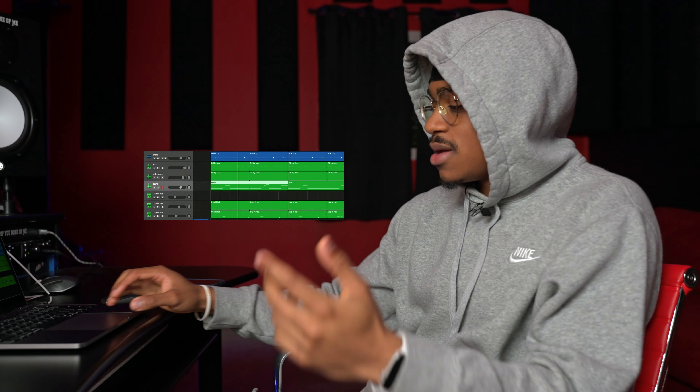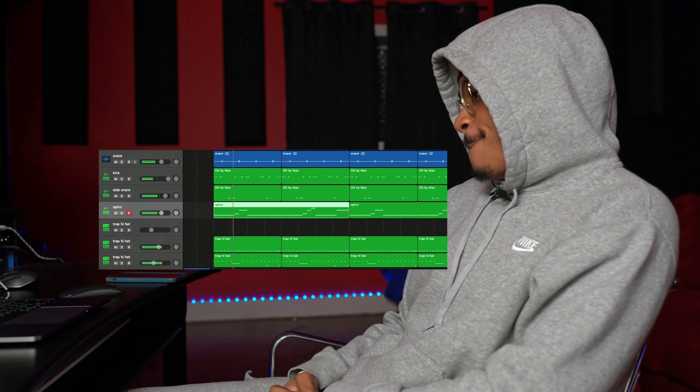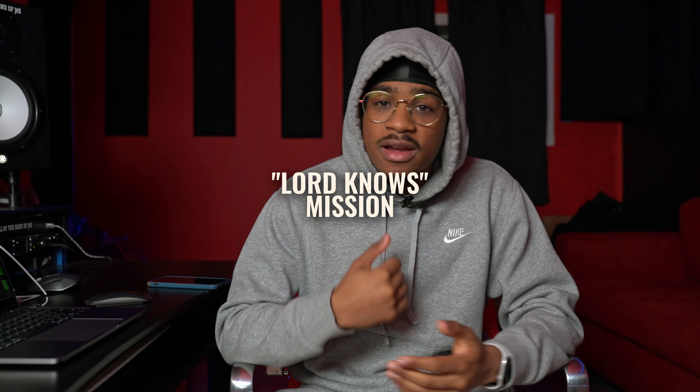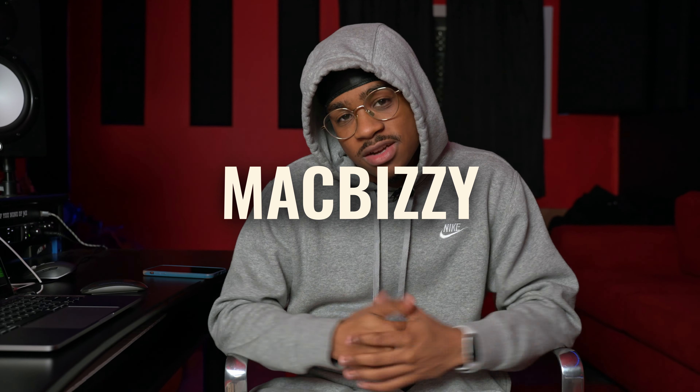So after I put all that together, I'm like, okay, now we really got something going on. So then you play all that together with the sample, and you get Lord Knows. So that was how I made the beat for Lord Knows. It's out everywhere — Lord Knows by Mission. It's Mac Busy. Catch y'all later.